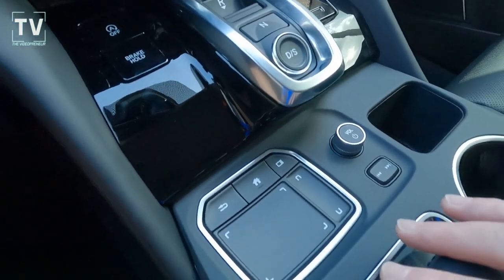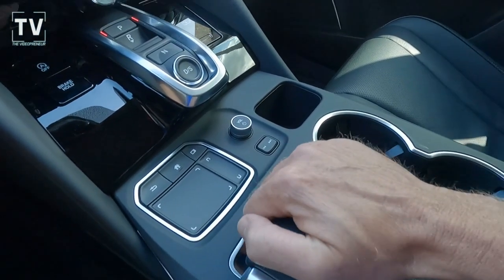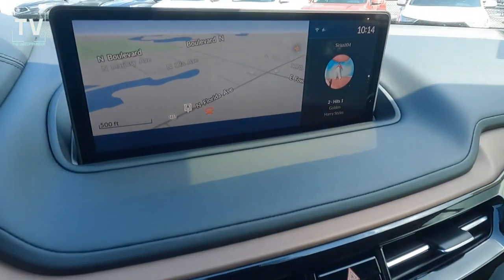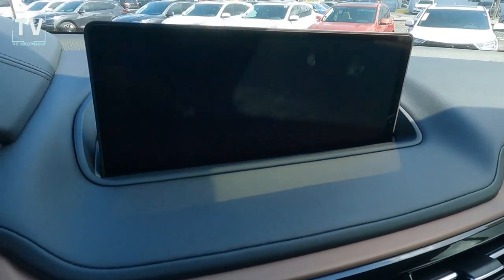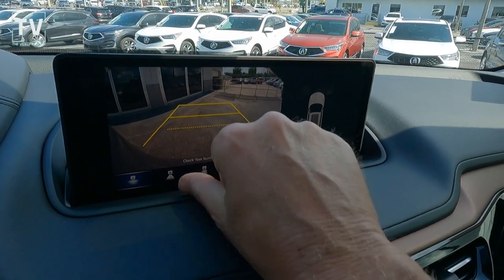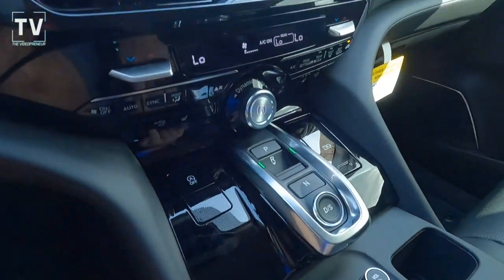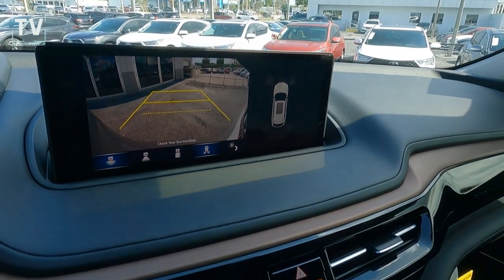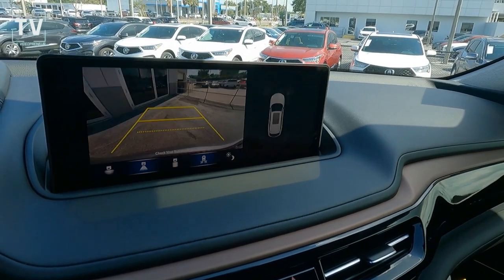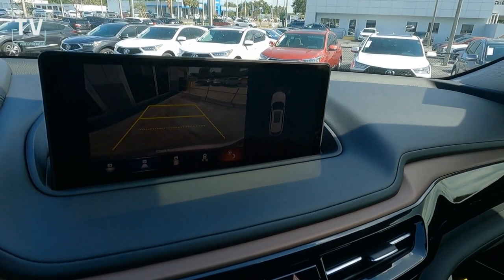Volume control for the stereo. Nice grab handle to rest your hand on, and then that's a touchscreen — though we'll clarify: it's actually not a traditional touch screen. It's controlled by the touchpad down here on the center stack. You scroll through the functionality via the touchpad. Digital instrument cluster, backup camera with dynamic grid lines, and a multi-view rear backup camera — it's a true touchpad interface on the center stack.